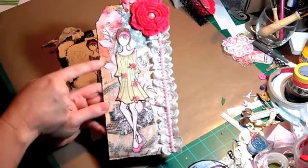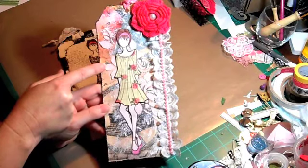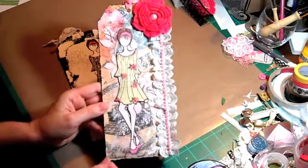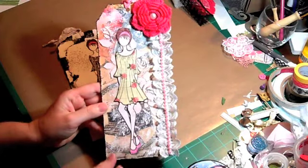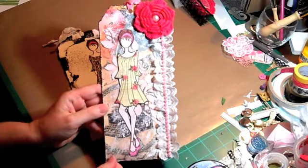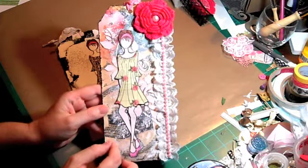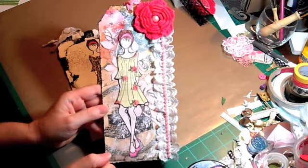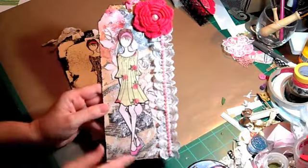I just took my stippling brush and pounced gesso all over it. Then I used some modeling paste with a rose stencil and sprayed the whole tag with some rose-colored shimmer mist — homemade shimmer mist that I had. Her dress is the flip side of this paper that I used, so I paper pieced her dress on there and just colored her headband and her shoes pink.